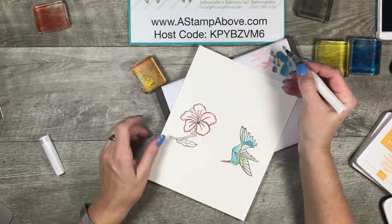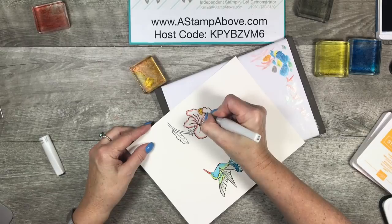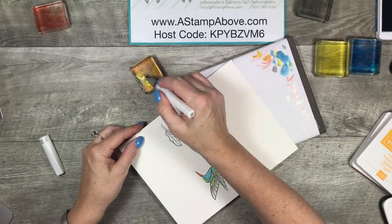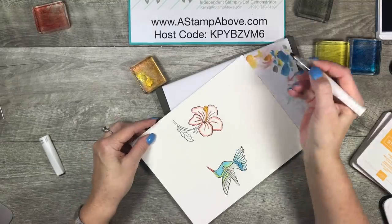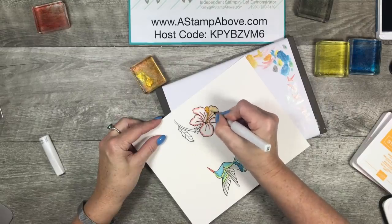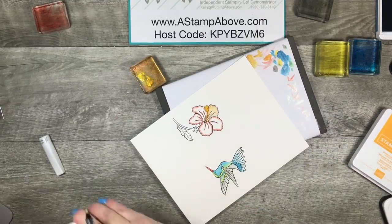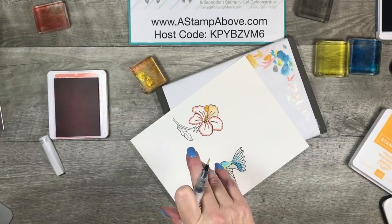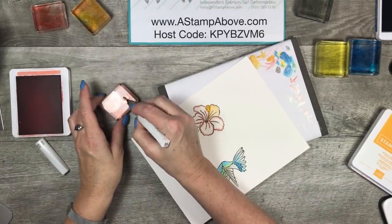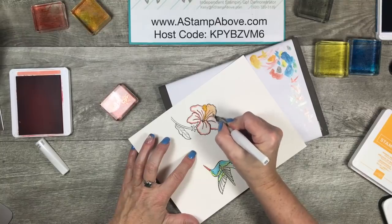I'm going to grab some of this Mango Melody, rub a little bit off. I'm going to come in on the stamen in my flower — I think that's what it's called. I always ask what that thing is called. I'm going to wipe off some of the color — I don't want this to be too bright. I think I might need to grab some Calypso Coral here, because this Mango Melody is kind of more yellow than what I wanted to use. I'll grab another block — here comes Calypso. I don't want this to be too dark. There we go, that's a little bit more of the color I was looking for.